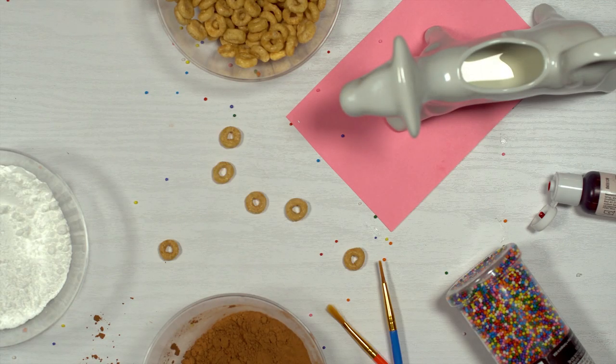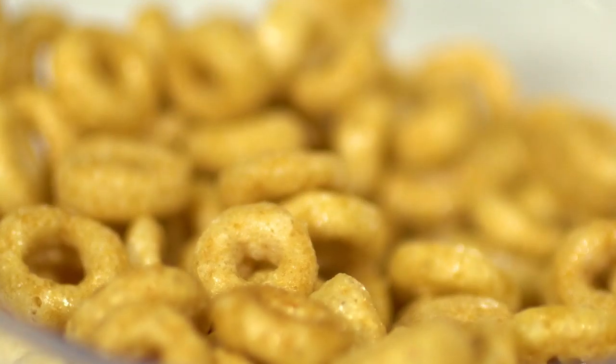These are some things that I'm going to use. For my donuts, I am going to be using these cereal-o's.